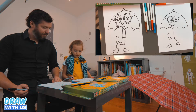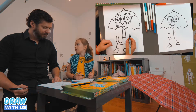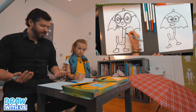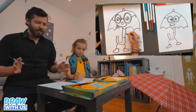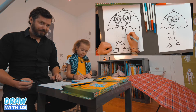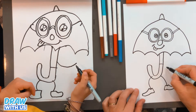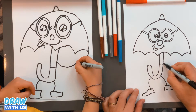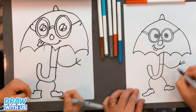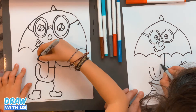So now the arms? Yeah. For the arms we're gonna do simple arms — very simple. He's actually kind of happy that it's raining outside, so maybe the arms are raised. So we're gonna do one curved line like a U, two, and three lines to do his fingers. The same thing on the other side.